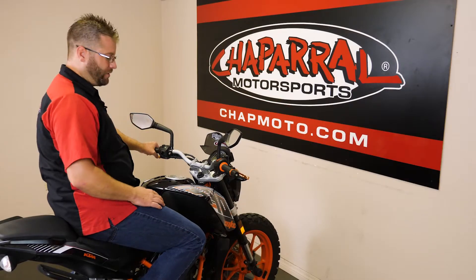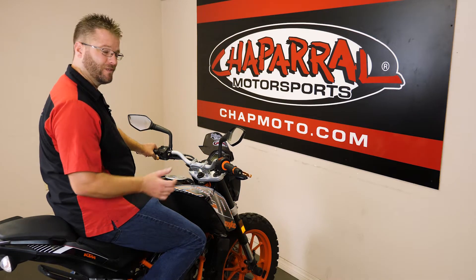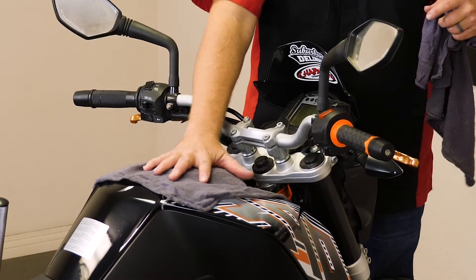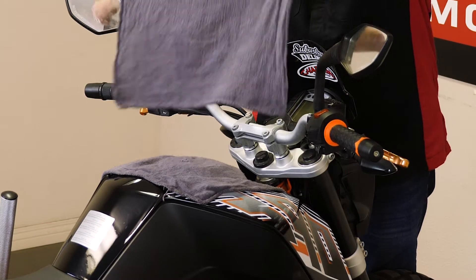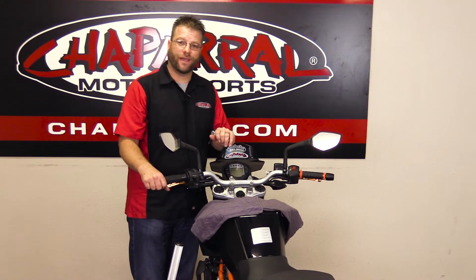We're going to do that with the installation of a set of risers and a new handlebar. Let's get busy. The first thing we're going to do is lay down a couple of towels here on the tank in order to protect the surface of the tank in case we happen to drop a tool or lay the handlebar on top of it. Right now we're going to go ahead and remove the stock handlebar.